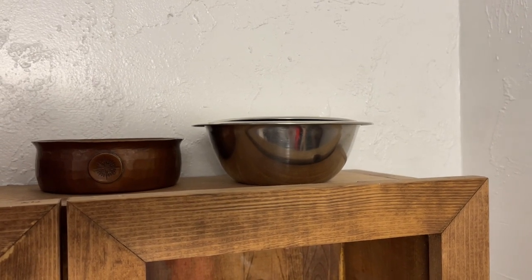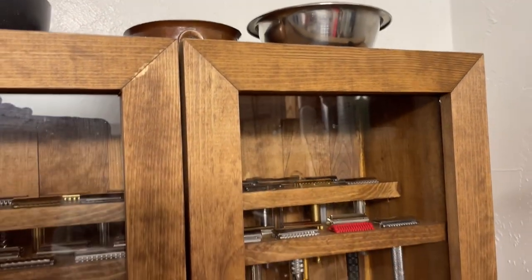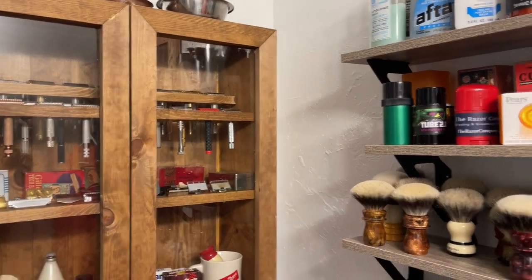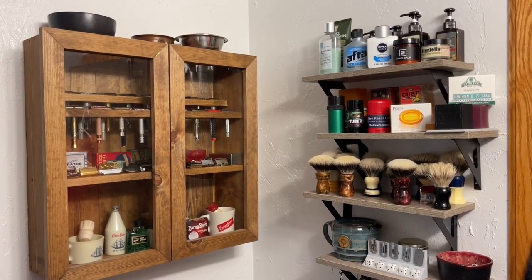This is the bowl that I typically rinse in — my trusty copper bowl — and then a stainless bowl. Sometimes I lather in that, and sometimes I'll have an ice cube for my post shave or have it as a rinsing bowl. It just kind of gives you a little shot of what you typically see behind me in my videos.